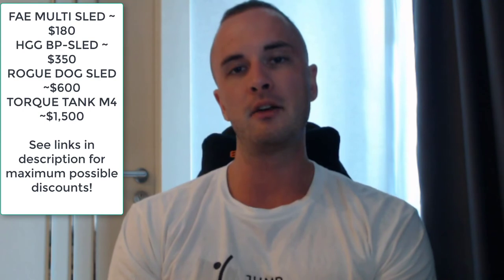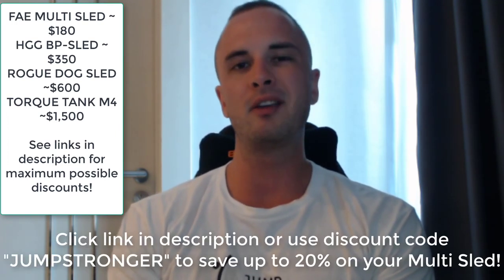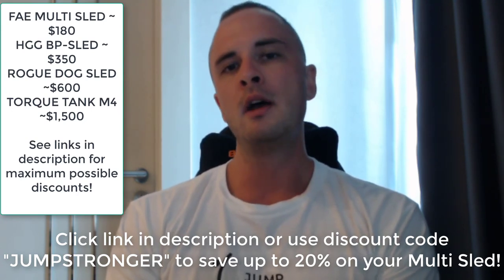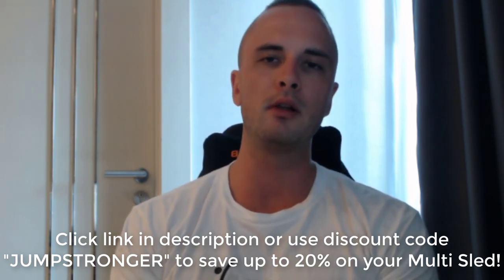So there you have it — the four best sleds for knees-over-toes training for the ATG program, ranging from $150 up to $1,500, whatever budget you have, there's something in there for everyone. My official recommendation is still the multi sled from Freak Athlete Essentials — it does everything you need it to and does it extremely well, and it's super cheap. You can get 20% off until the end of 2022 using my discount code below, and 10% off going forward into 2023. Thanks for watching and I'll see you in the next video.